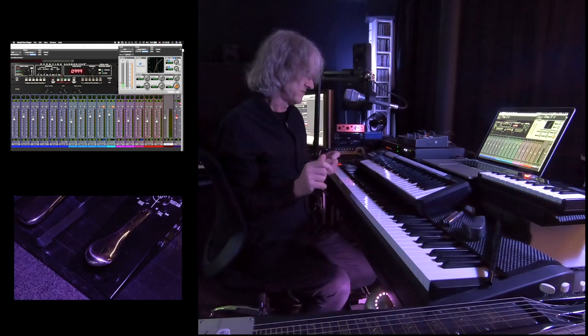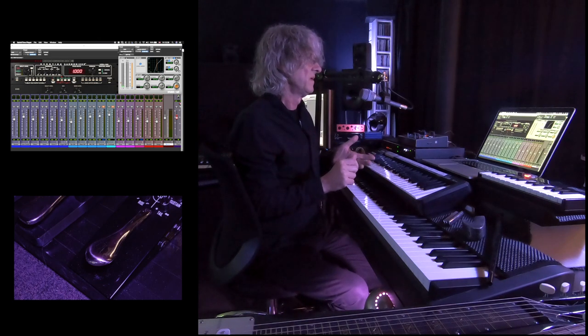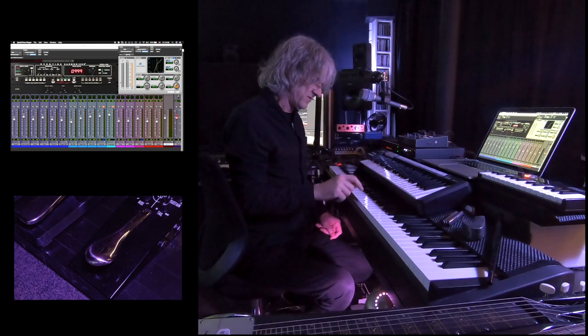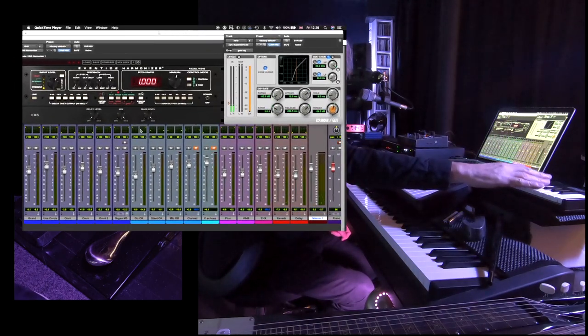One extra little trick I've done is that I've also got the plus pedal return being processed through an Eventide harmonizer plug-in that's controlled with the keyboard. So if I capture one note like this, then on this keyboard I can open up and control the harmonizer.